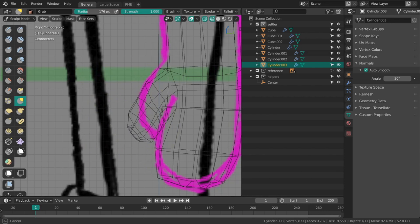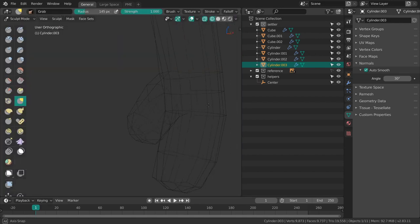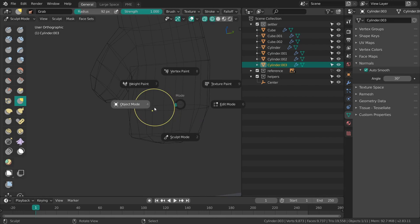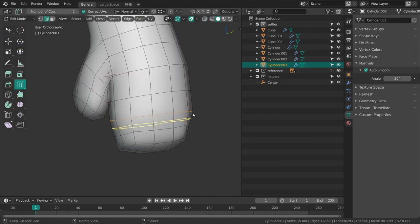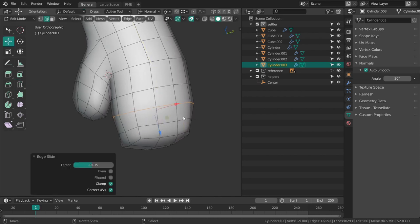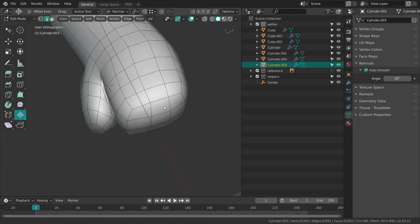From time to time I still really like to go into sculpt mode instead of just sticking with edit mode all the time — apply scale first. Just the ability to move things around with a brush-like tool is really nice and intuitive. I'll add some more loops, then with alt S scale them along the normal to make them a bit more fat.